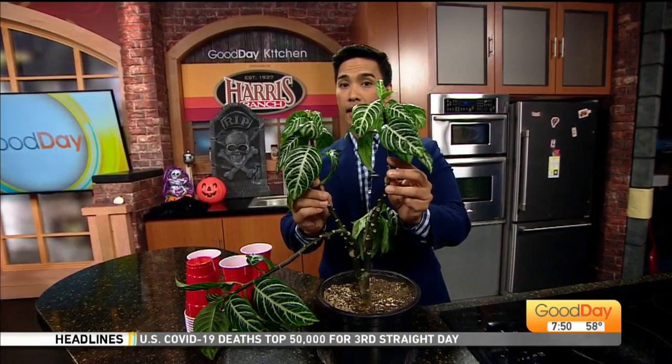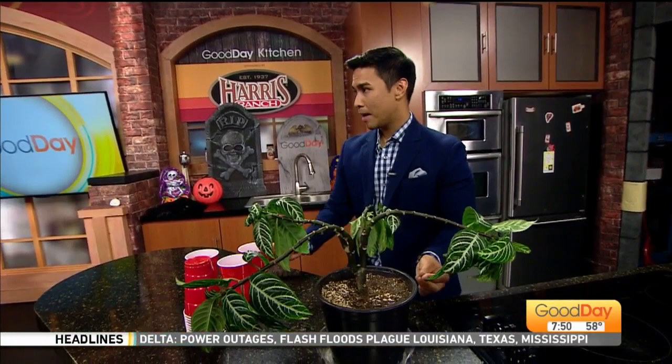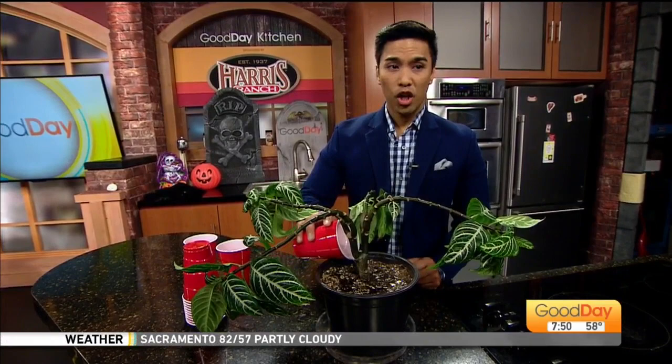I'm going to water it and show you throughout the show how this thing perks up — it will tell you when it is thirsty. I'm going to ask Miss Marlene the Plant Lady whether or not I can maybe chop it off and re-root it. I have a whole lot of plant babies at home, about 16 or 17 of them, and they're all on different watering schedules. But this one is really, really thirsty.